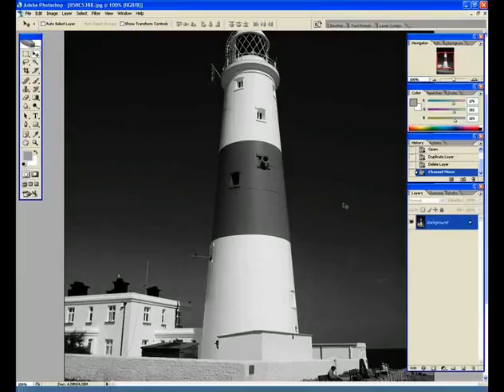Hello and welcome to this Digital Camera Magazine video tutorial. Here we are going to show you how to introduce a lith style grain to your black and white images.